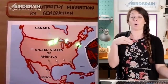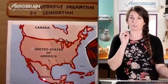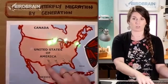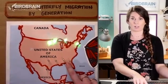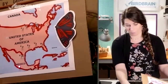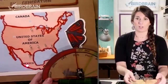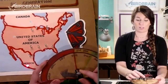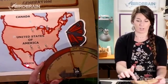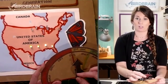Monarch butterflies actually take three generations to go from Mexico up to Canada. I represented the first generation with red LEDs, the second generation with yellow LEDs, and the third generation with green LEDs. There's also a sensor on here — just a dial sensor — and it shows the different times of year: March, April, May, June, July, August, September. As I turn my dial to point at different times, you can see when each generation is in each part of the country.